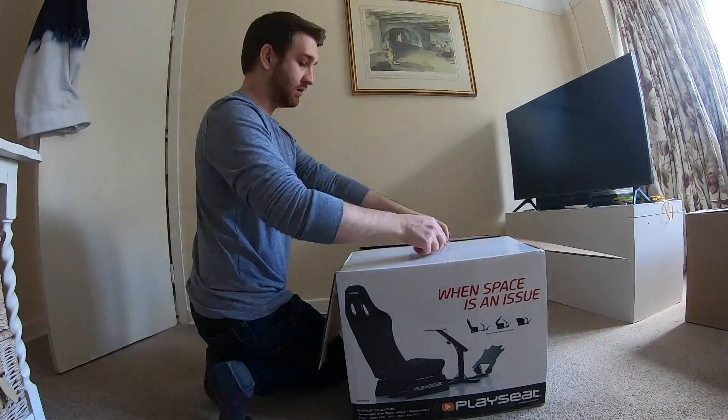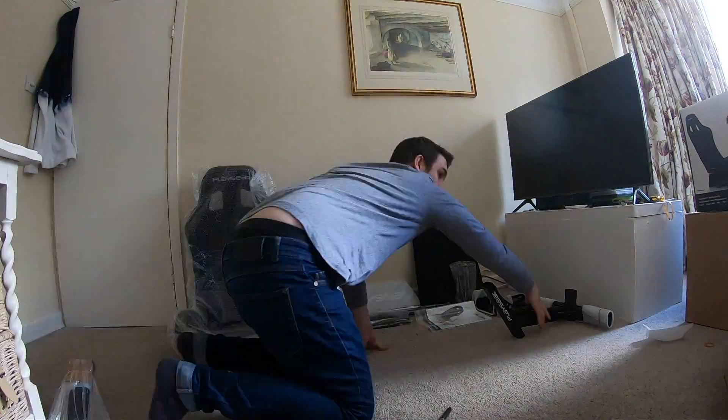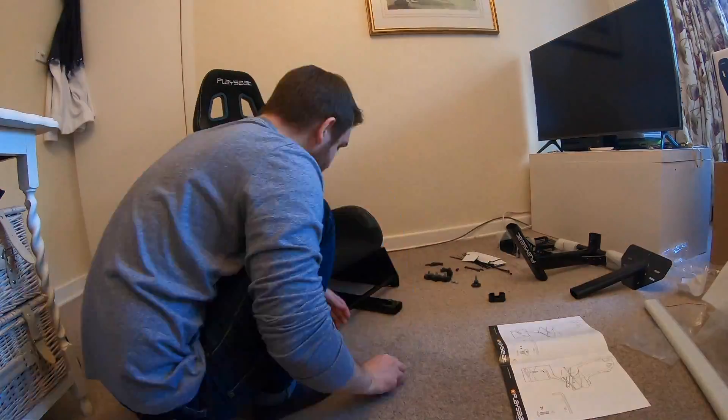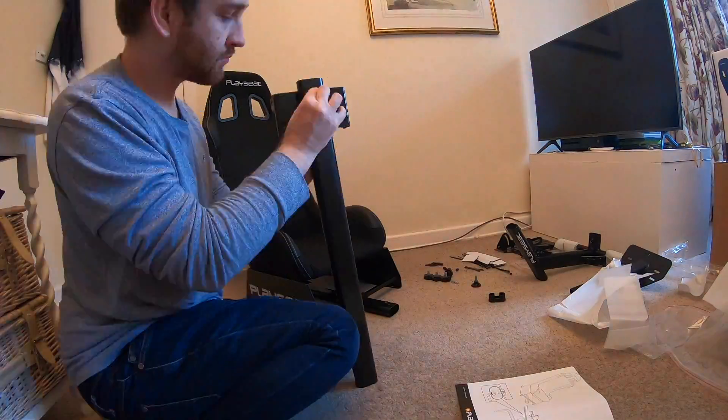Hello everyone and welcome back to the channel. I'm Tiff and today I'm putting together my first proper sim rig — if I can even call it a rig, because it's quite entry level in the grand scheme of things. Before now I've only had a Logitech G920, so it'll be interesting to compare the different kit, particularly the rim on the G920 which never felt right to me, and neither did the paddle movement, which was never reassuring in its feedback.